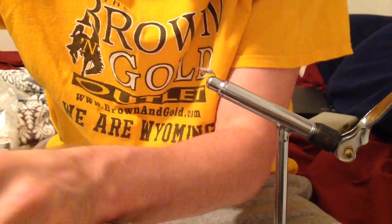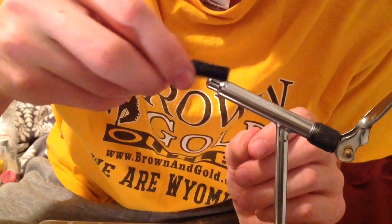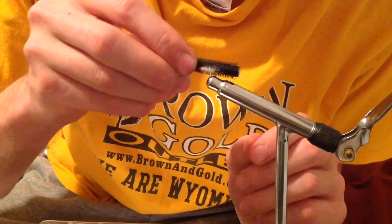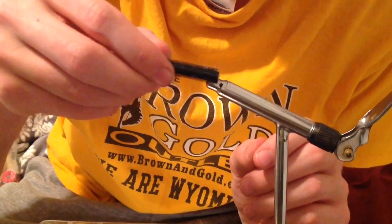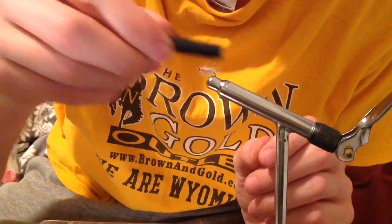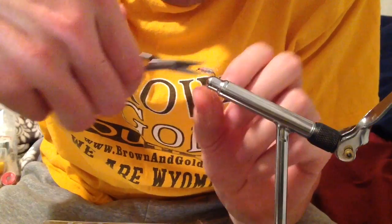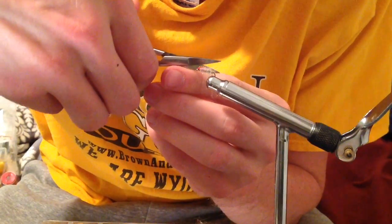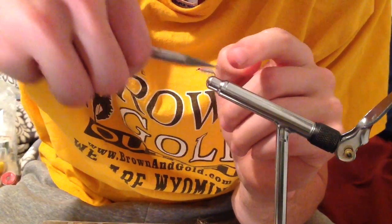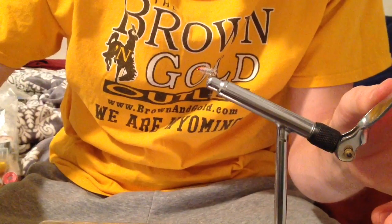Finally, to finish off the fly we're going to take some velcro and really work both the near and far sides of the scud to pull out some of those fibers, as you can see I'm doing here. Then we're going to take the scissors and trim those even. You can see in the thumbnail what a view from the top should look like. And that's how you tie a Rainbow Scud.